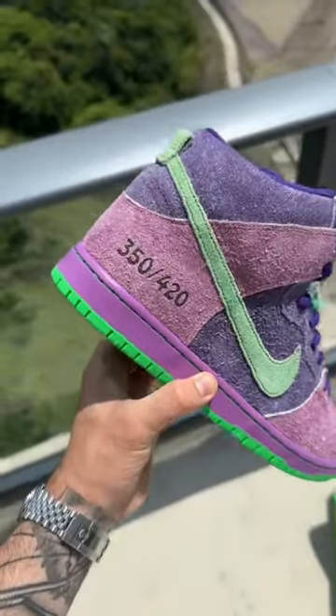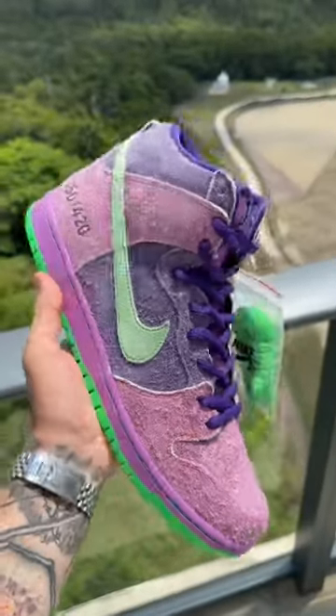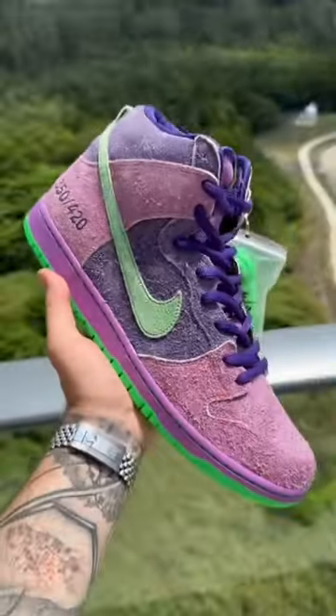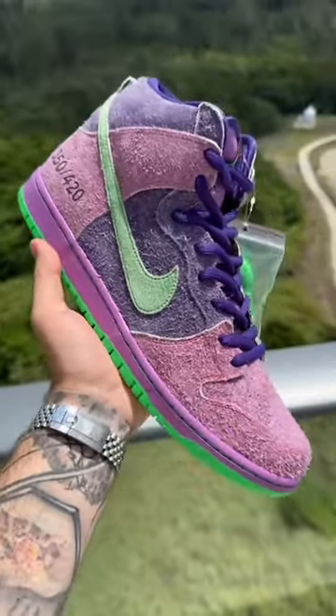The only difference between the two is that this pair was limited to only 420 pairs worldwide, so obviously the price goes up when it's more rare. These are hitting anywhere from about $4,500 up to $6,000 depending on the size.